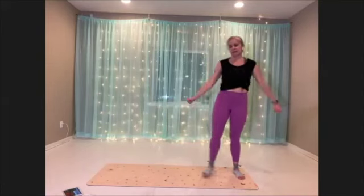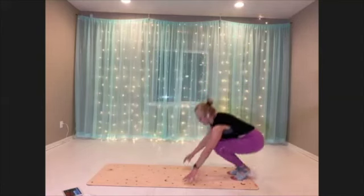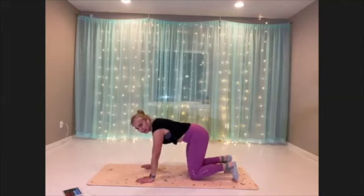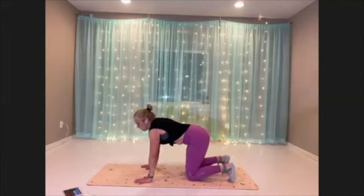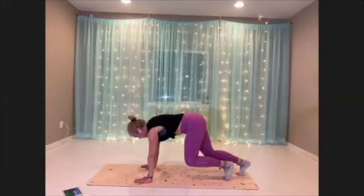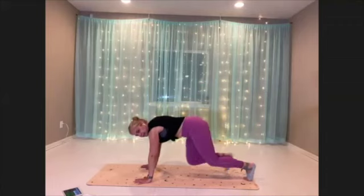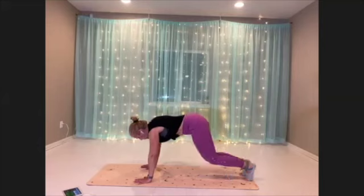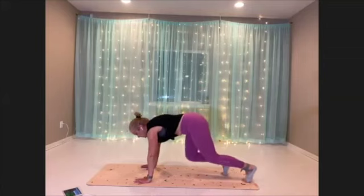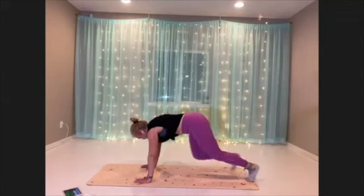Coming into Animalia — come underneath, tuck the toes. Breathe. All right, lift up. Little step. Really dial in on that technique. For me, I prefer amazing technique over speed any day.